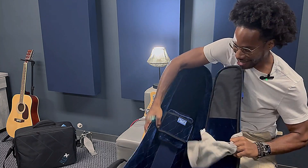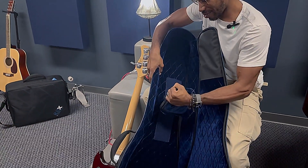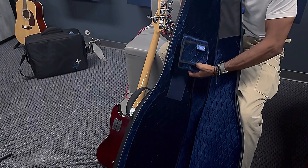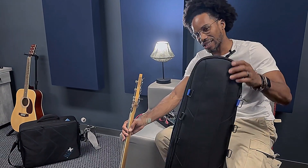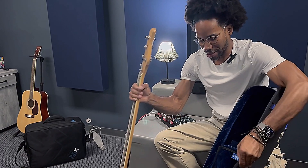Here's the interior of the case — my bass fits in there very nicely. One cool thing about this piece is you can move this around to fit your neck to your desired position. It's very sleek, very put together, really nice. The bass sits in there comfortably.